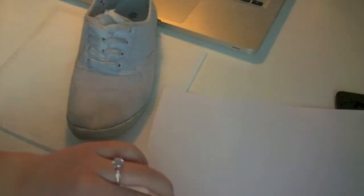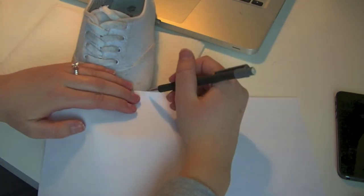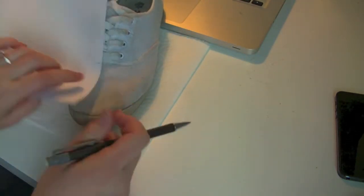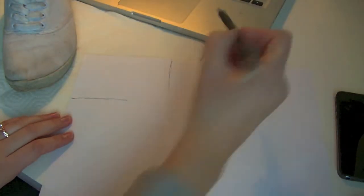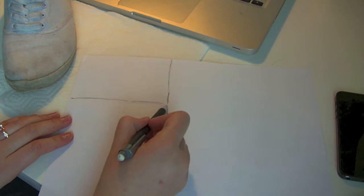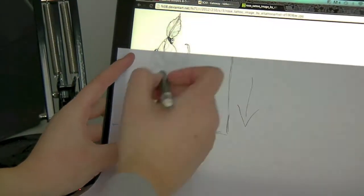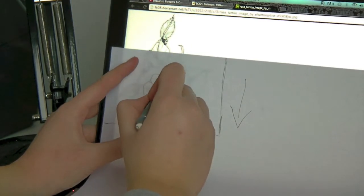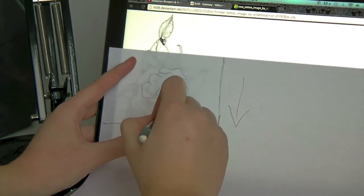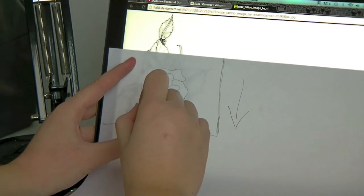Now I'm going to measure my shoe to get a little square so I know how big a canvas I have to work with. I'm taking that little square and placing it onto the computer screen, and now you have to be very careful and lightly draw the outlines of the rose.